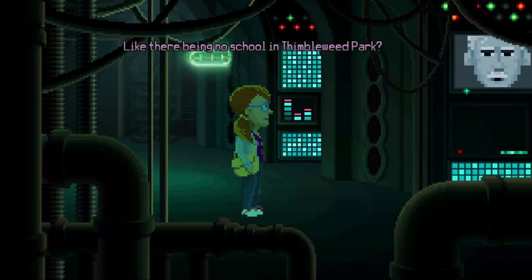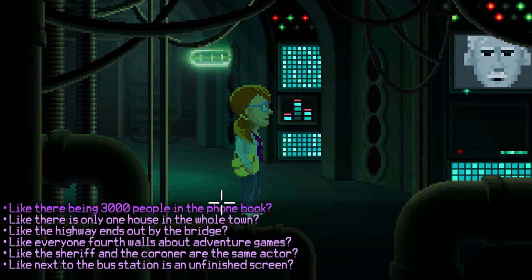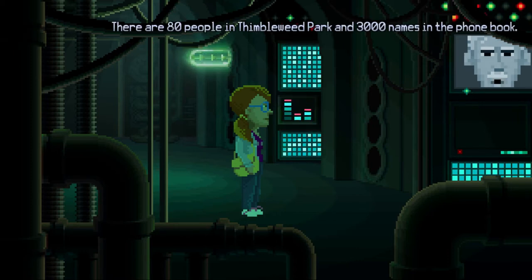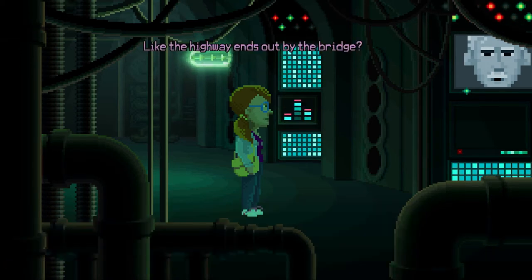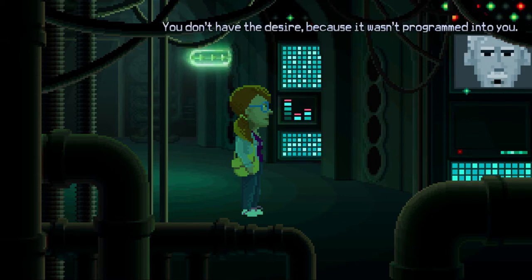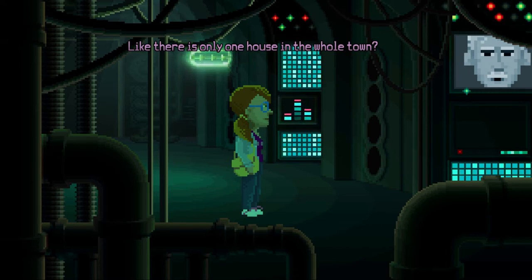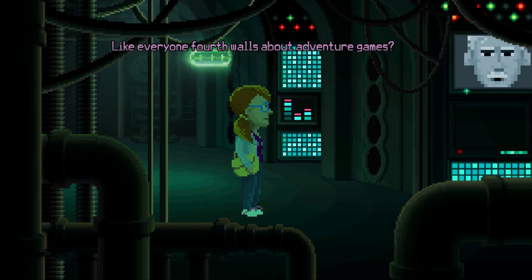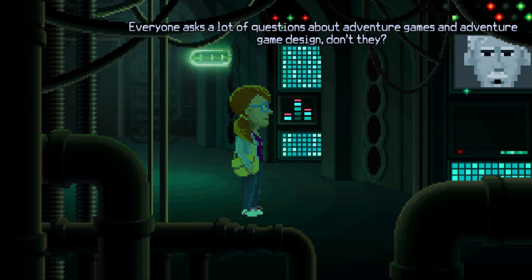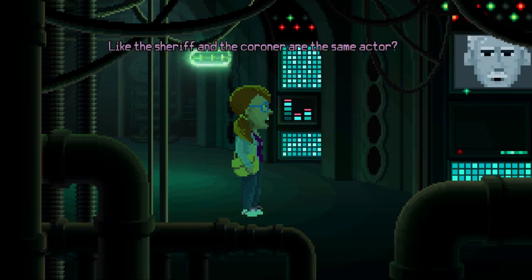Like there being no school in Thimbleweed Park? And only one kid in the whole town. Do you remember going to school? Having any friends? No, I don't. Like there being 3,000 people in the phone book? There are 80 people in Thimbleweed Park and 3,000 names in the phone book. Dolores, these are not people from our world — they are from the upper world. Like the highway that ends out by the bridge? You don't have the desire to walk out there because it wasn't programmed into you. It's not part of the game. Like there being only one house in the whole town? Exactly — where does everyone live? Like everyone fourth walls about adventure games?